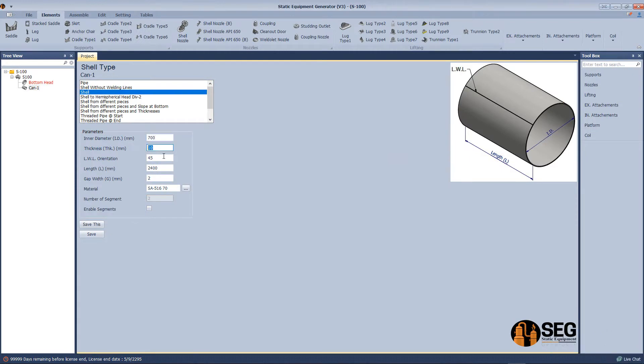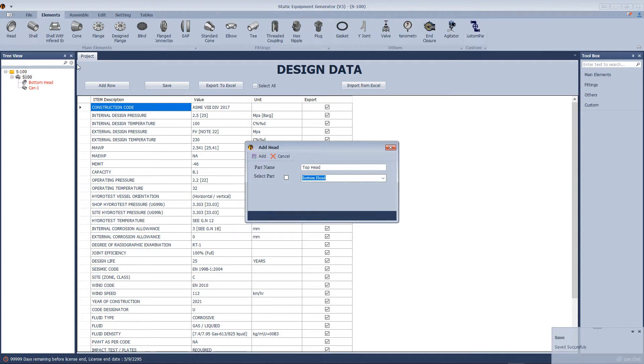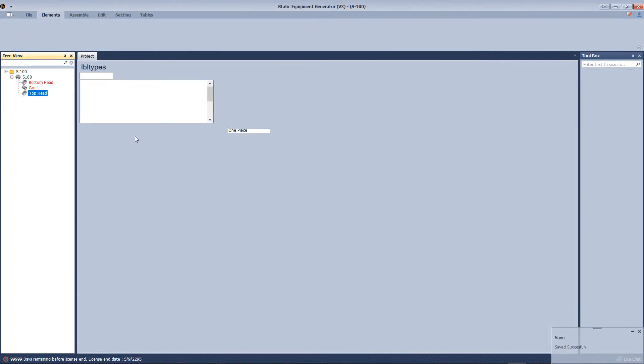We will add shell courses — select the shell type and define the inside diameter, thickness, and length. Then we add another head, this time selecting 'same as'.